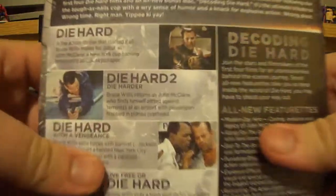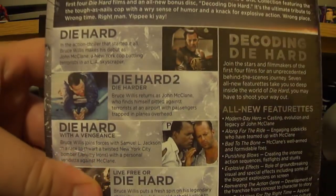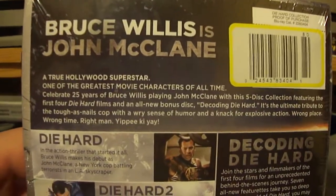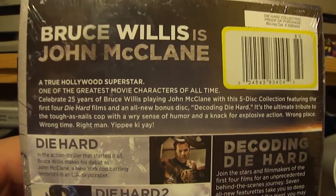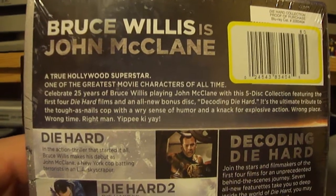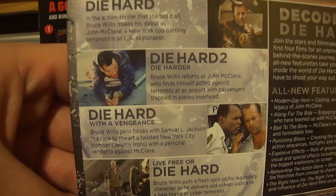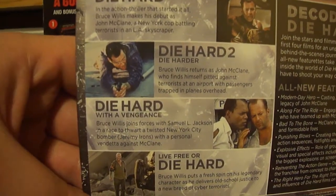On the back, it gives you a little more of a description of the whole thing. If you want to pause, you can read the rest of it. Here's a description of each of the movies — pause to read. I'll get a little closer so you can see.